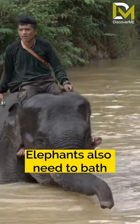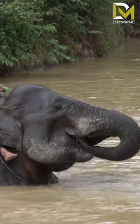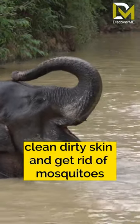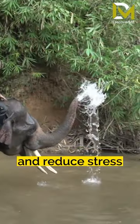Elephants also need to bathe. Soaking in water can be an effective way of cooling the elephant's body. It can also help elephants clean dirty skin and get rid of mosquitoes. Besides that, it can also calm their minds and reduce stress.